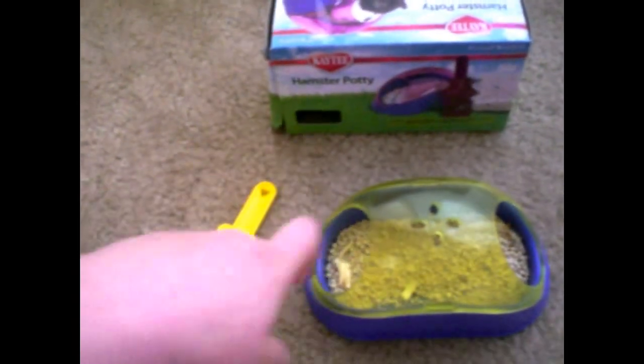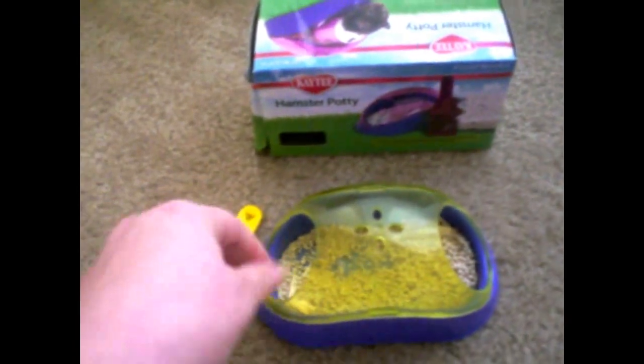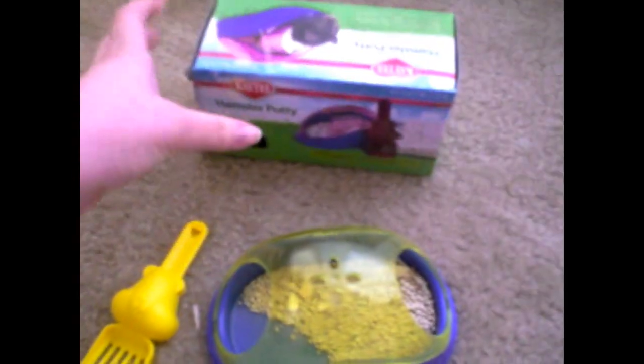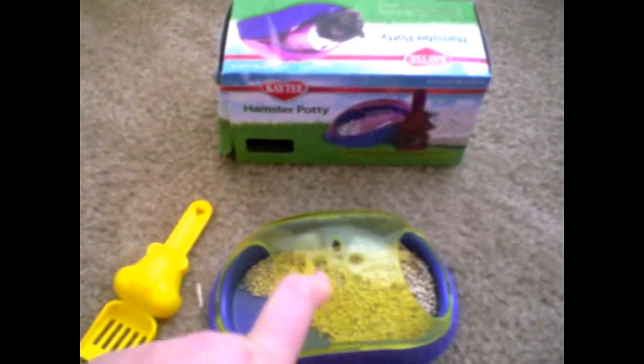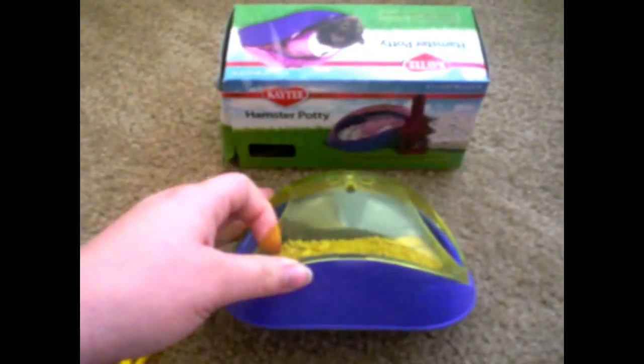It's fun for him and he likes to take a little sand bath in there because it's a little sandy. But I don't really see, to be completely honest, a hamster using this as a potty. I just think it's too little — hamsters need more space in order to pee. This is definitely not enough space for a Syrian to sit up and pee in. Maybe for a dwarf it might be a good little potty.